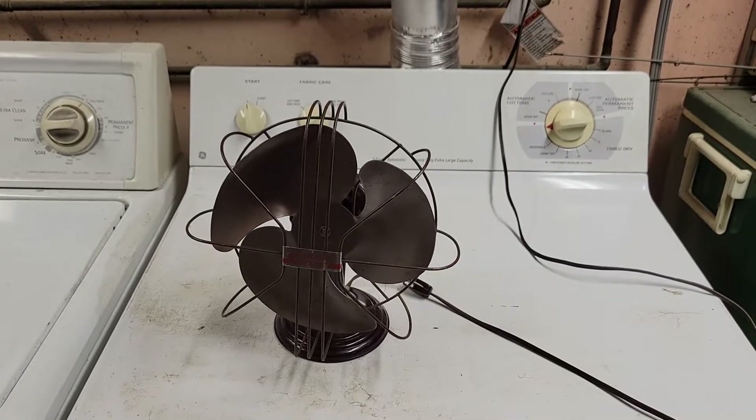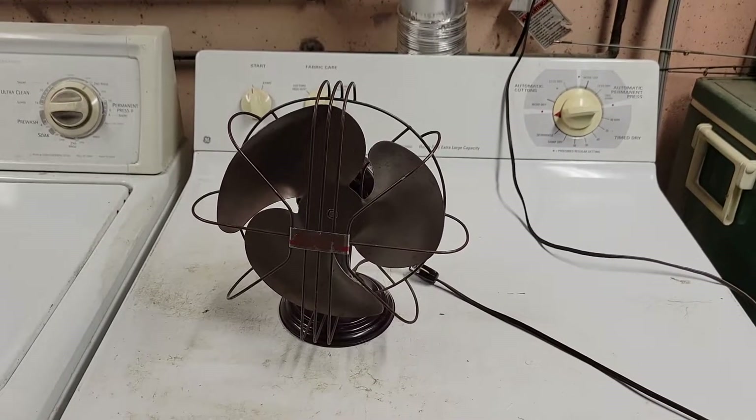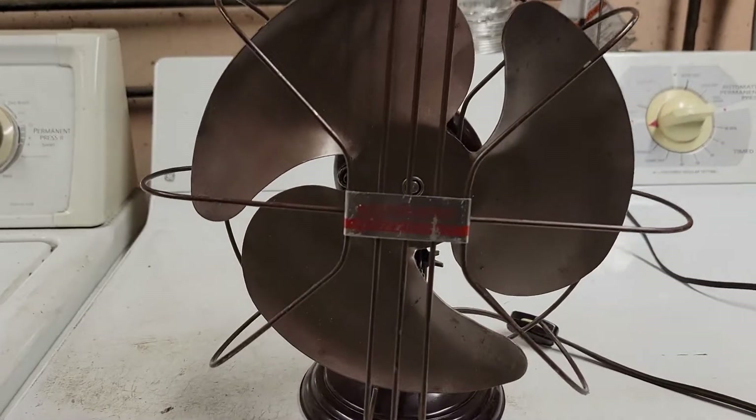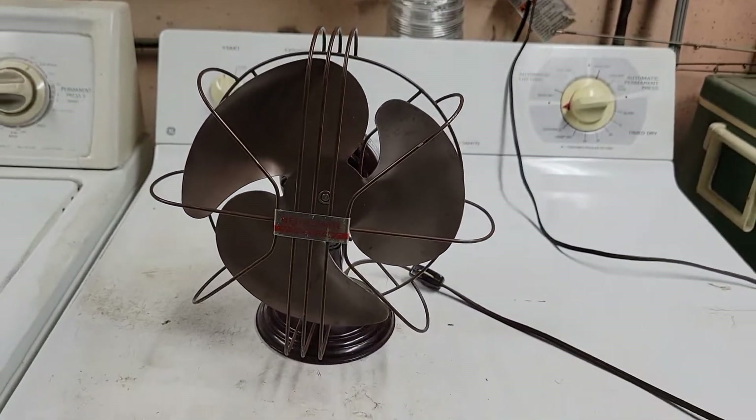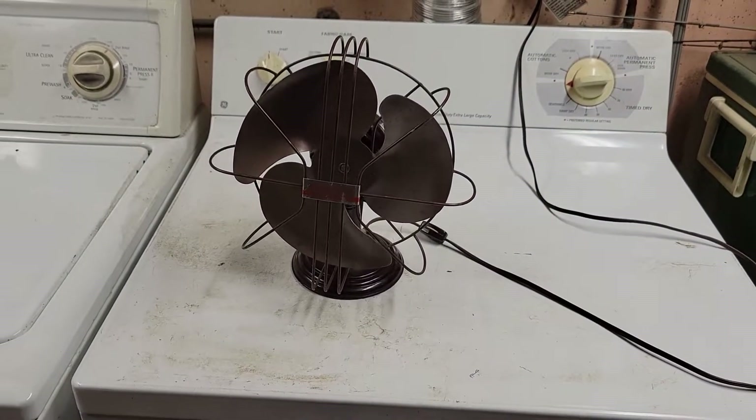And that's all I got for this one, so thanks for watching. Hope you enjoyed the video on this 8-inch Westinghouse Pacemaker fan from the mid to late 1940s. Stay cool, peace, take care.